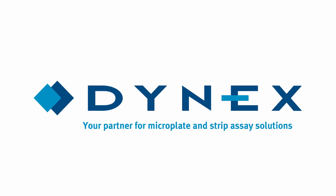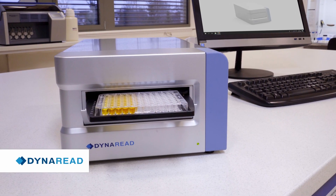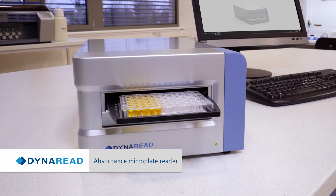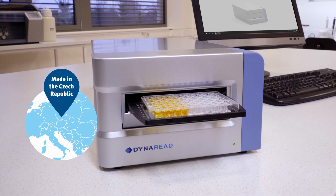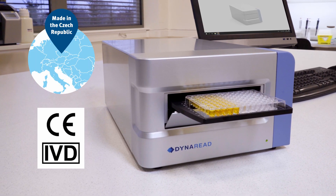Dynex, your partner for microplate and strip assay solutions. DynaRead is an absorbance microplate reader. The European origin assures high quality with a great cost and benefit ratio.